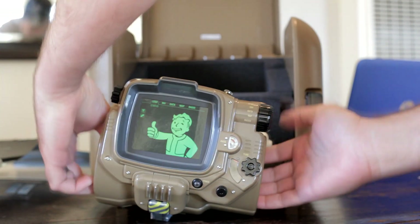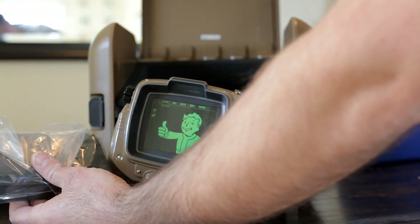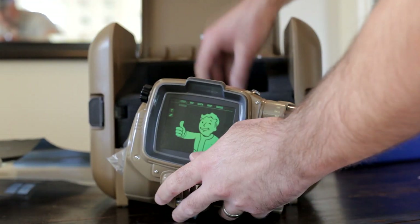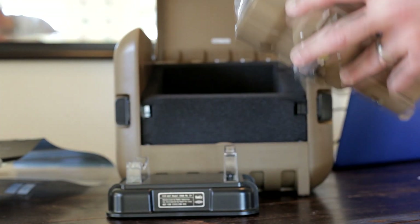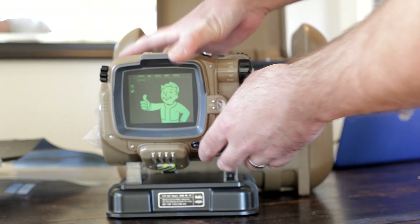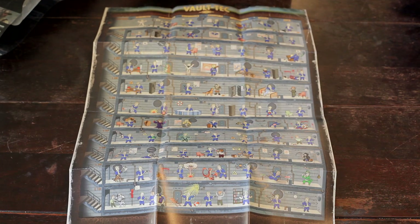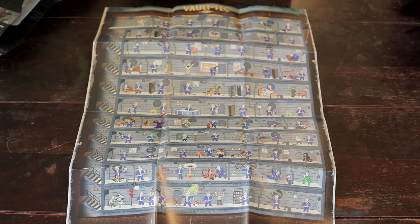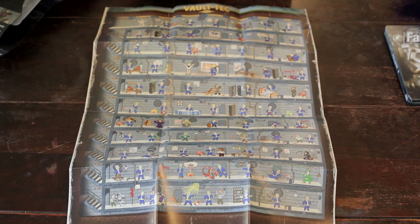This Pip-Boy does in fact come with foam inserts so that when you've got your different devices or phones you'll be able to fit them in. Also, which is pretty nice, is the stand for your Pip-Boy — awesome, looks pretty good. And then here's the poster: 'The vault life has its perks.' Compare the poster to the game — decent-sized poster.